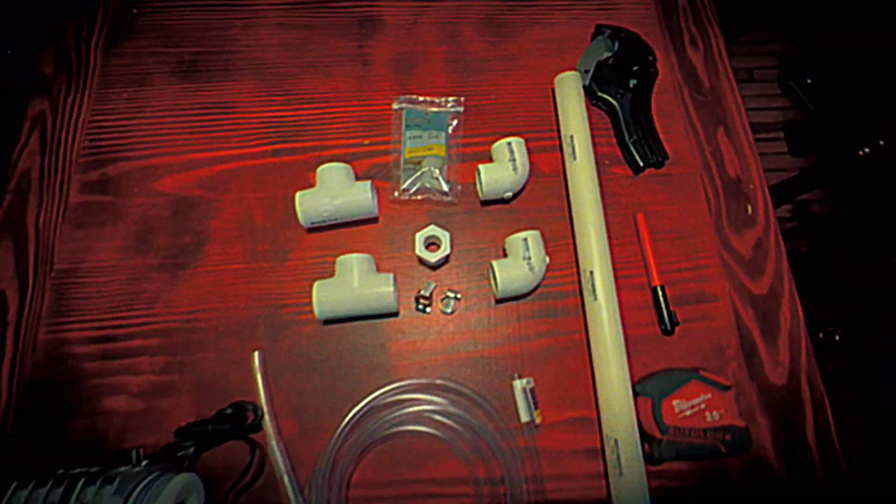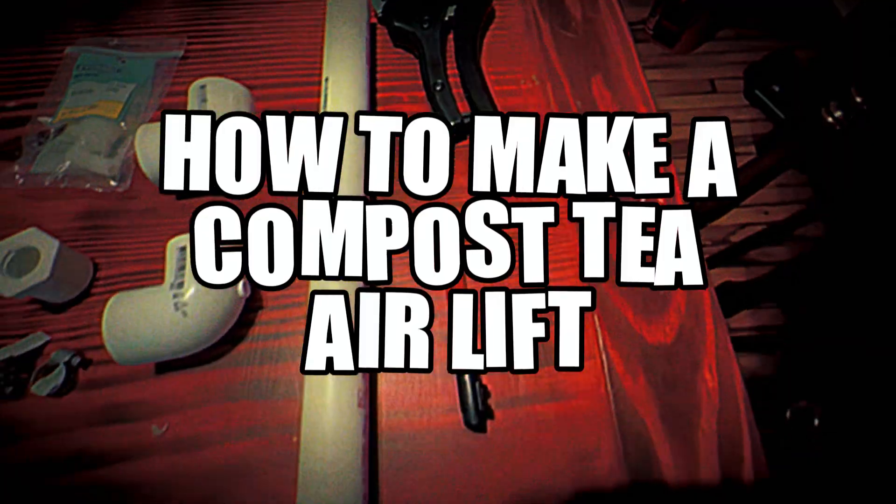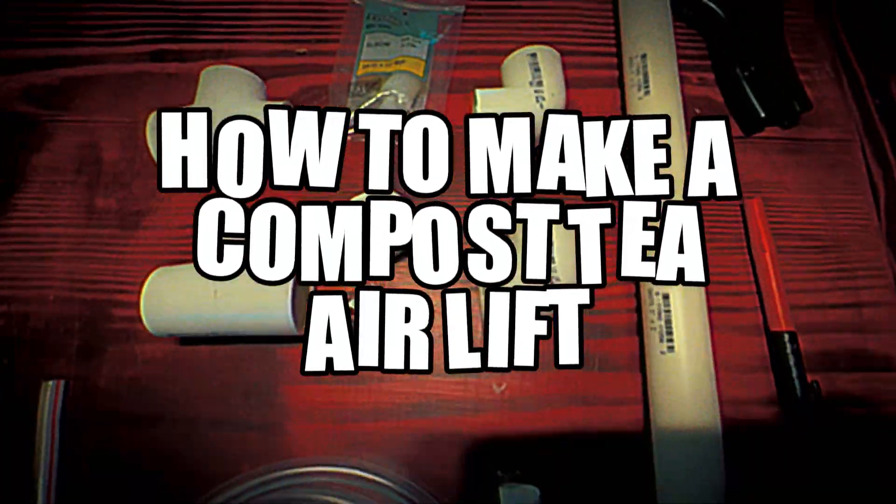All right guys, we're gonna be building a compost tea airlifter today. We're gonna try to up our game with compost teas. I normally don't make a lot of teas just because I forget to make them, or I just don't have the time, or I make them and I forget about them. I want to make a new little toy to play with and hopefully this will make my compost teas a little more effective.